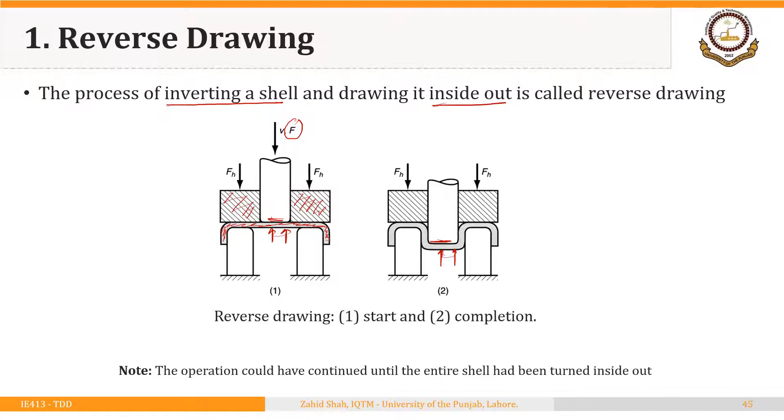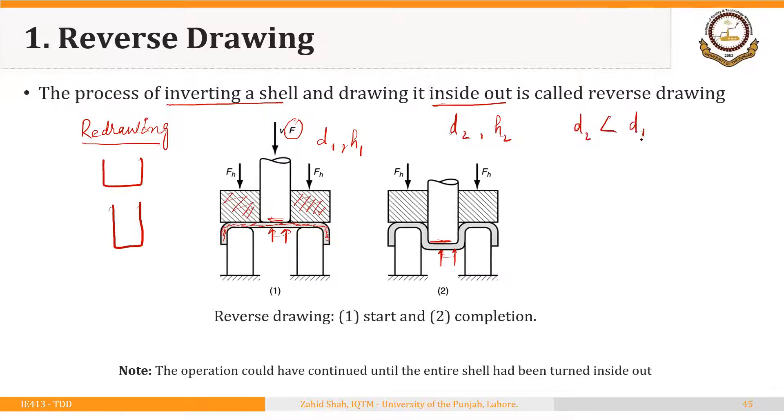This process looks similar to redrawing but it is different in terms of positioning the shell onto the die. In redrawing, we increase the height and decrease the diameter of the new shell. The same happens here: the new diameter is smaller than the original diameter and the new height is greater than the original height, but we are positioning the already drawn shell in an inverted orientation.